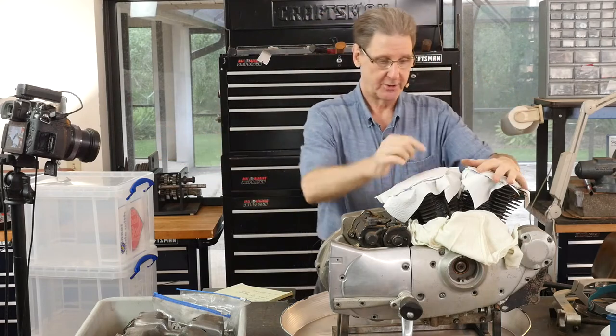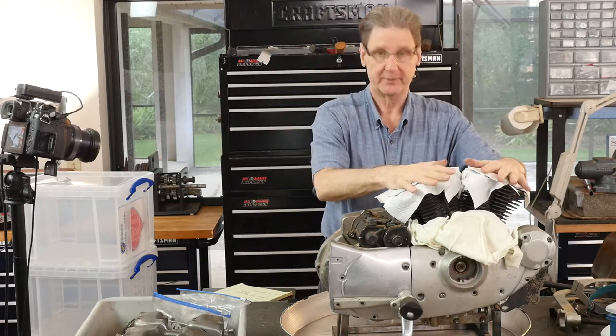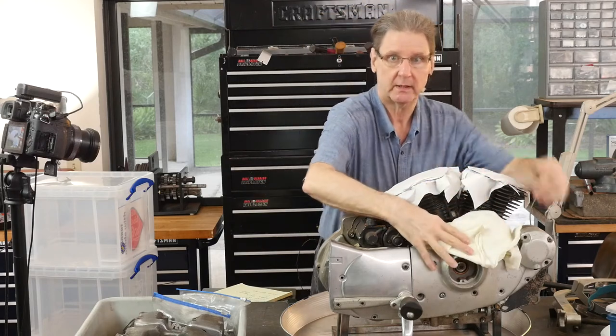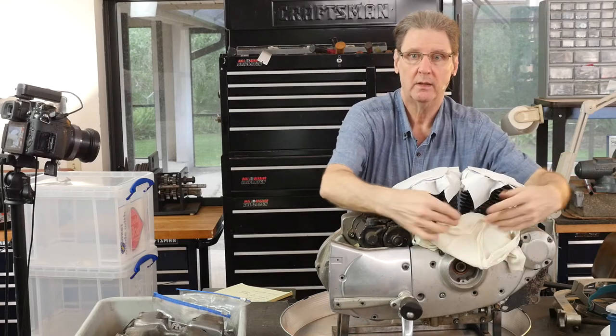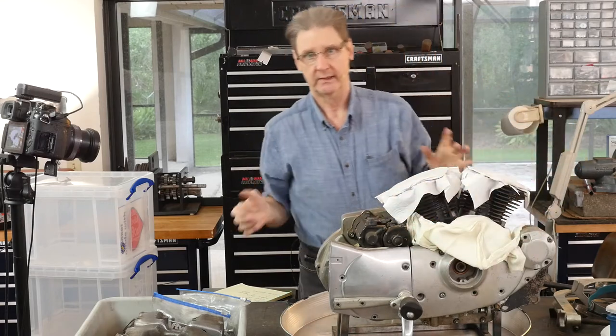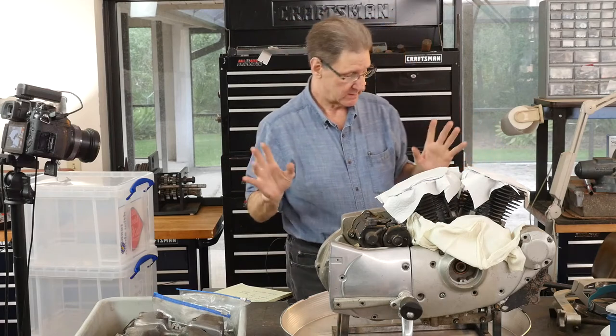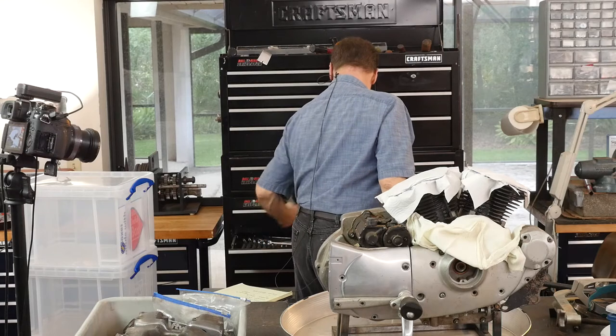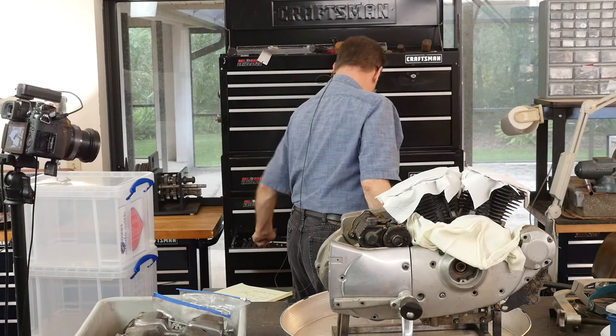I told you last show about putting rubber bands and a paper towel to keep this stuff clean. You can see there are still white shop towels here. If you're just doing a top end, you've got to keep the dirt out. I'm nuts about keeping dirt out of a motor. So let's get to the meat of the show.